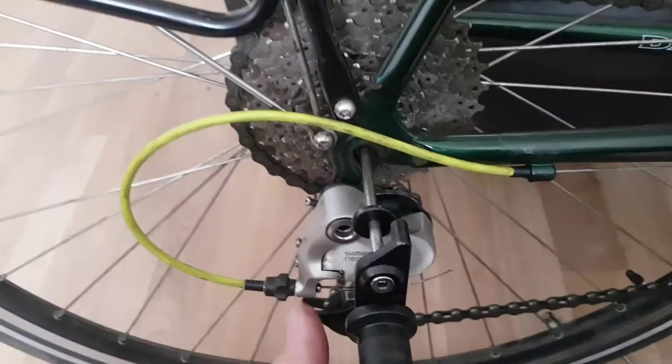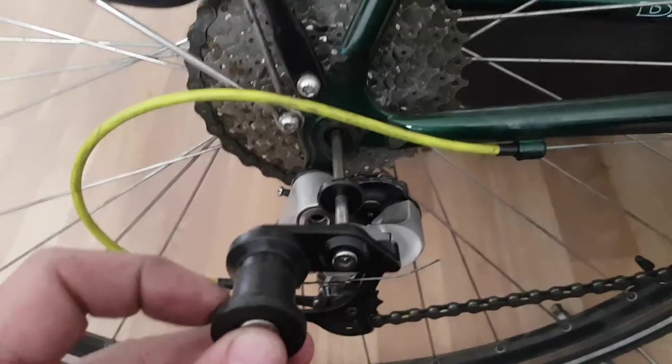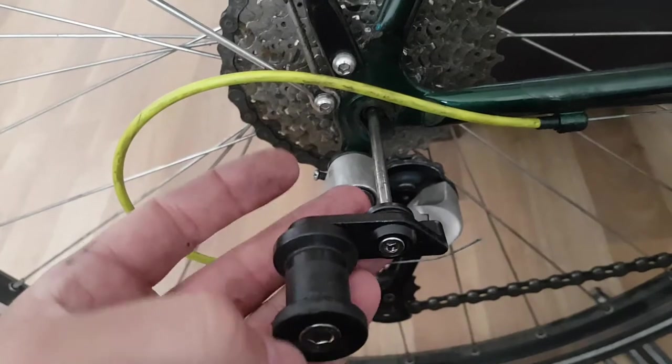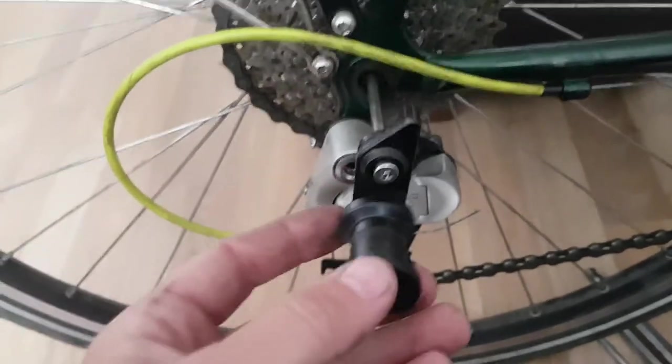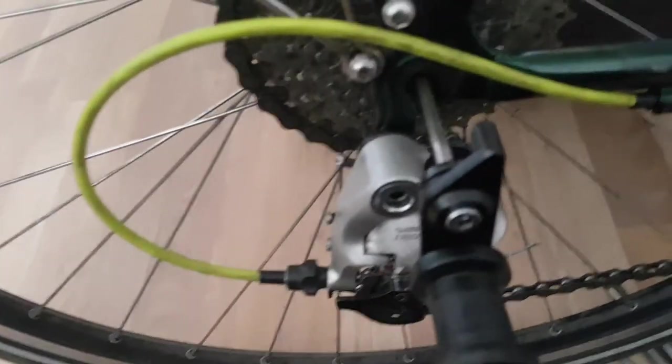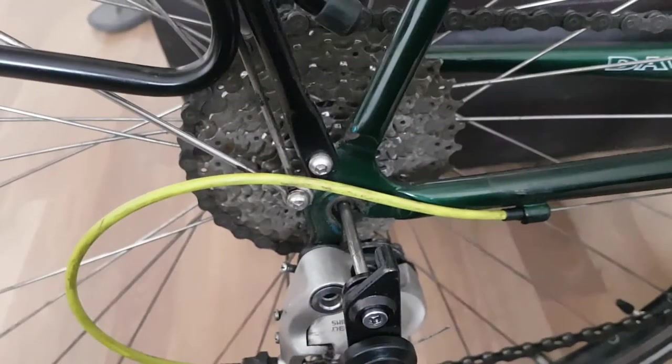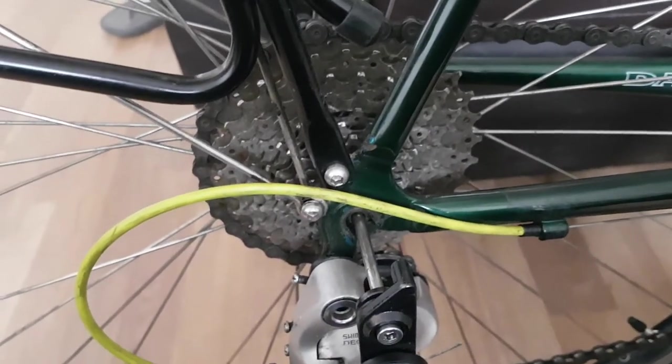I don't know if anybody's got any solutions for this or come across this. I've had a quick look on Topeak — they don't seem to do anything. They do sort of the bigger thru-axle tools. This is a Doz Galaxy 2008 model.